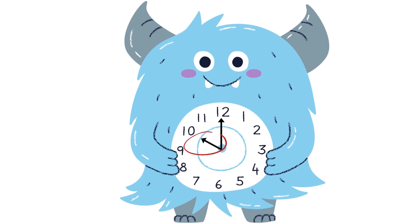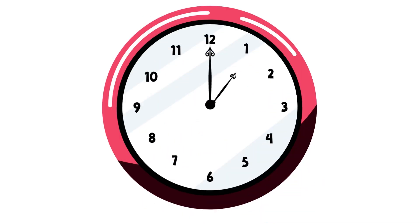In this lesson, we will focus on the hour hand. We will fix the minute hand pointing to 12 for now. When the short hand points at 1, and the long hand points at 12, it is 1 o'clock.